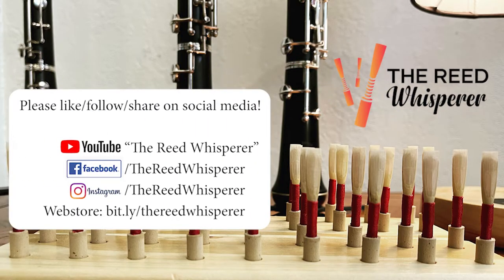Thank you for watching. If you found this helpful and want to see more like it, please let me know by liking this video and commenting your thoughts down below. Please also subscribe to The Reed Whisperer and click the bell so you're aware next time I upload content. You can also check out my website where I offer reeds, cane, and private lessons — all of the links are in the description.